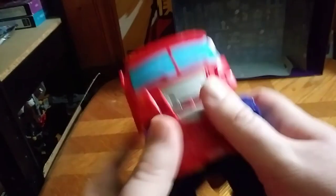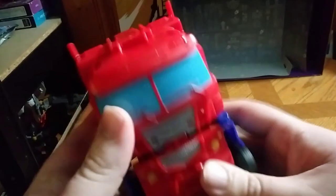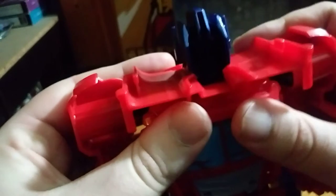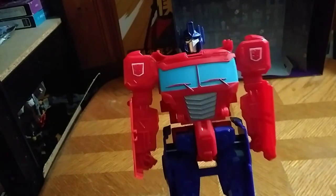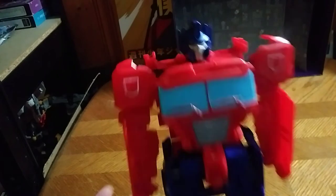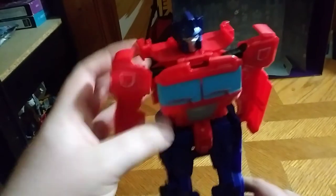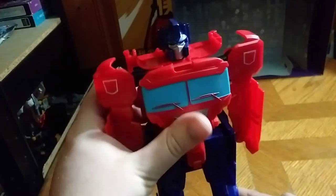Let's get down to transformation, because that's all there is to say for the vehicle mode. Fold up the head, fold out the arms like so, fold up the chest — and there we have a good-looking 12-inch Optimus Prime. These steps are so simple, and I love that.